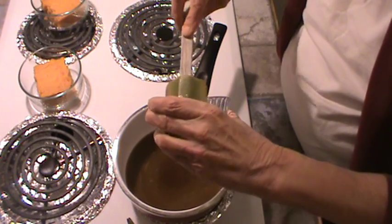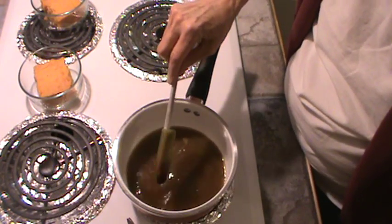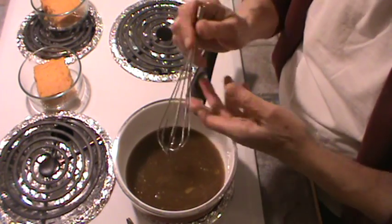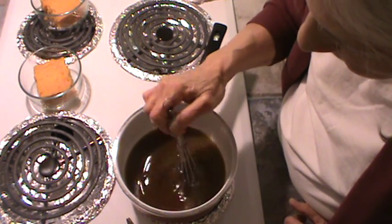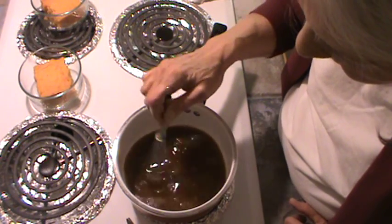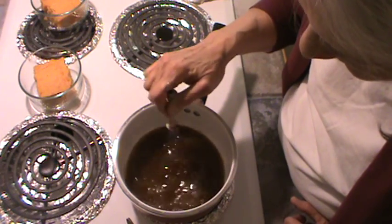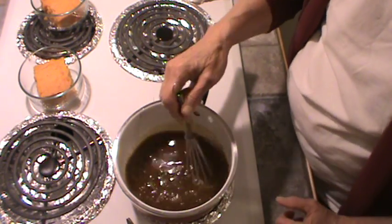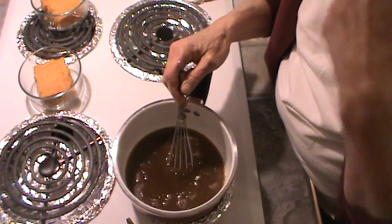I want to get the rest of those egg yolks out of there and into the pot. I'm going to use my little small whisk just to make sure the egg gets fully incorporated. Trying not to touch the bottom of my ceramic pot — I don't think it would hurt it since it's all rounded. So we're going to let this come to a boil, and after it does, we'll be back.